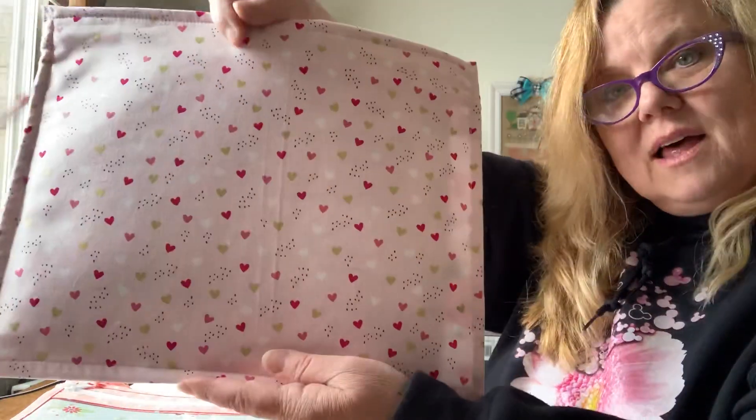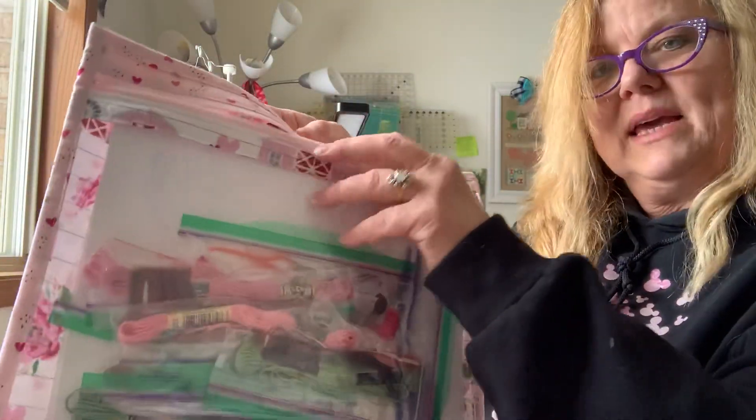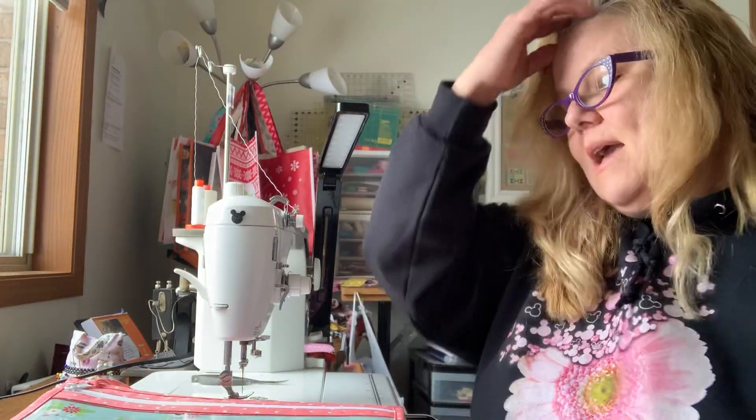I still have these available. This has hearts on the outside and on the inside are those pink barns. I also wanted to tell you about the Welcome Spring edition. I'm really excited about this series because it's only going to last a few weeks and that is it. I've only bought a very small amount of fabric, so please don't be upset — once they're gone, they're gone. They're going to be like winter: once it's gone, it's gone. We won't see you till next season.